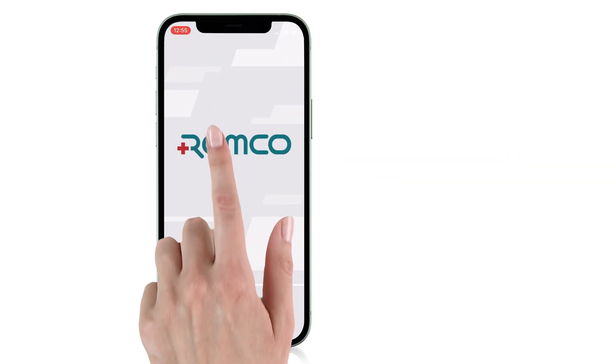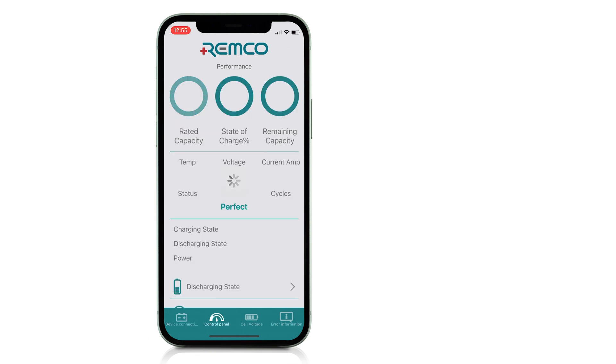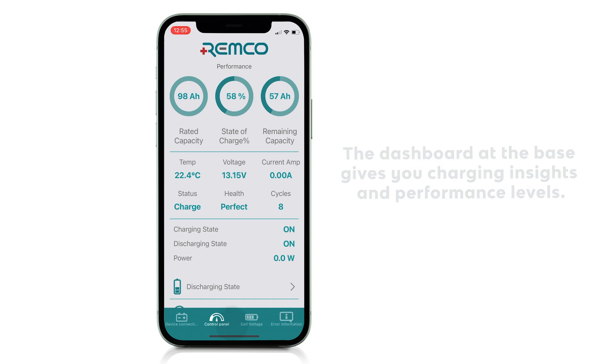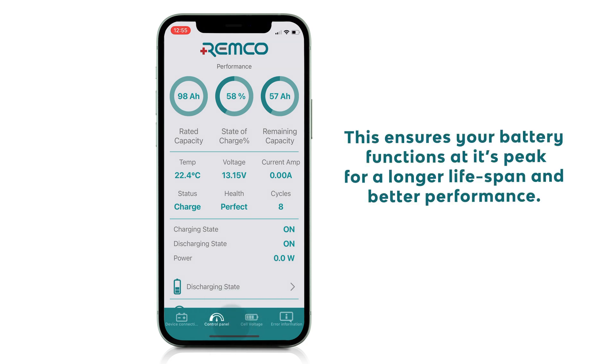Select the battery you want to check and you'll be taken to the control panel dashboard. The control panel provides real-time information on your battery's performance. The dashboard at the base gives you charging insights and performance levels. This ensures your battery functions at its peak for a longer lifespan and better performance.